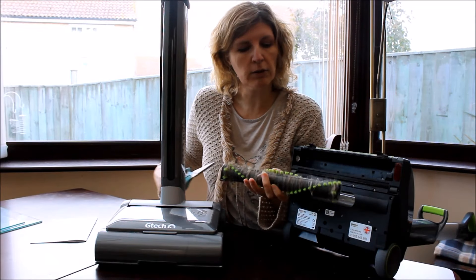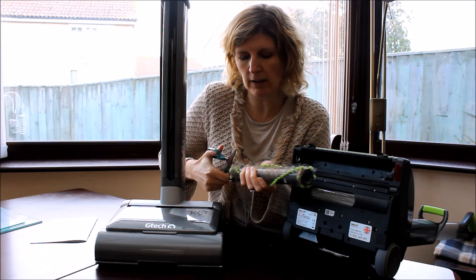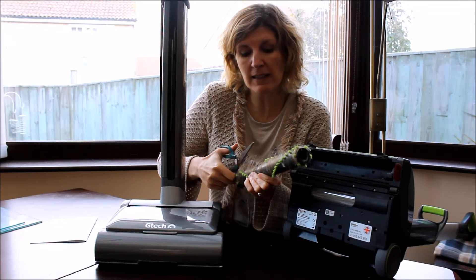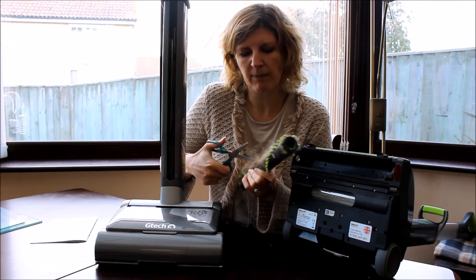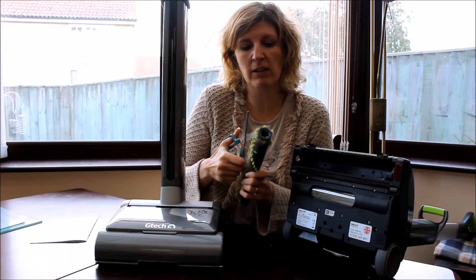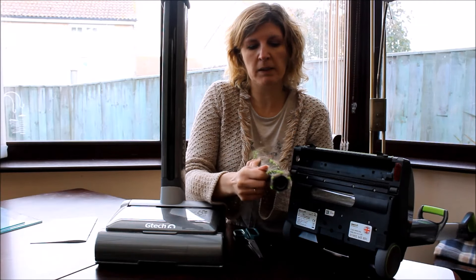You've got this groove and all you do is run the scissors down it, which enables you to get the hair out easily. It makes it a lot easier to clear, keeps it cleaner, and because you can take the brush out of the machine it makes it more accessible.